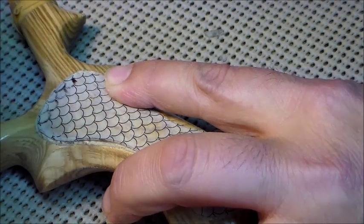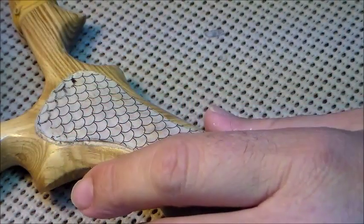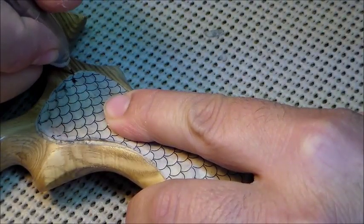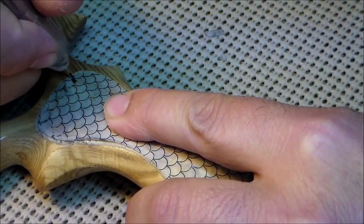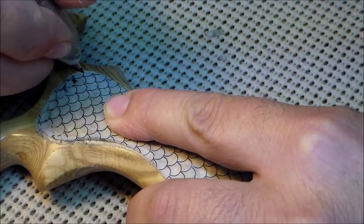You don't want to cut inside the line. If you cut inside the line, you're going to make the scales smaller. So you want to try and do it so you get a beautiful result. And most importantly, have fun while you're doing it.